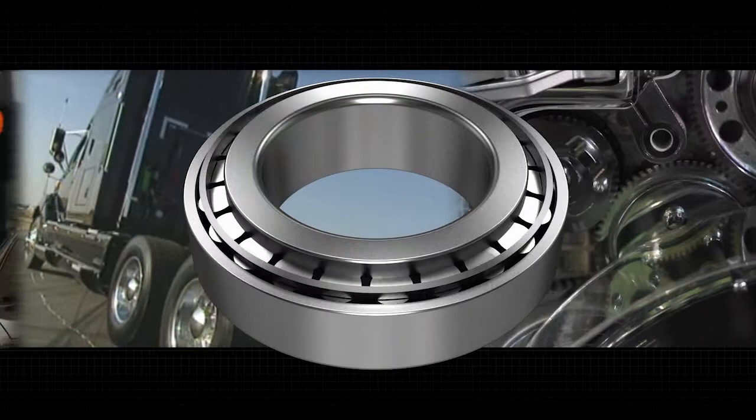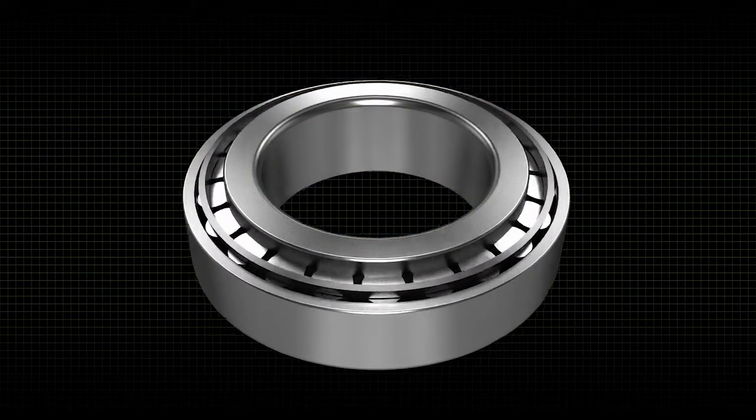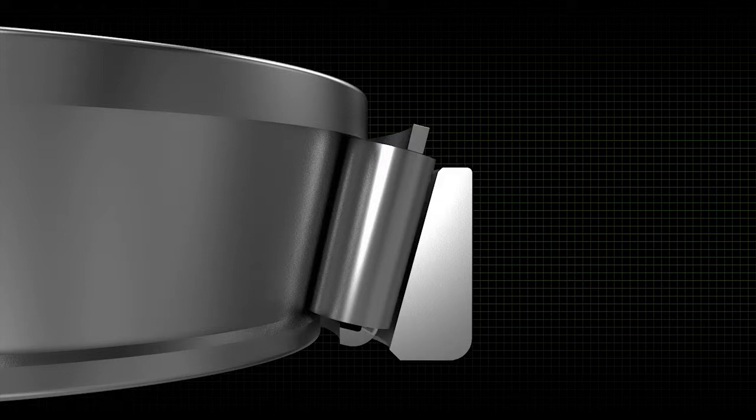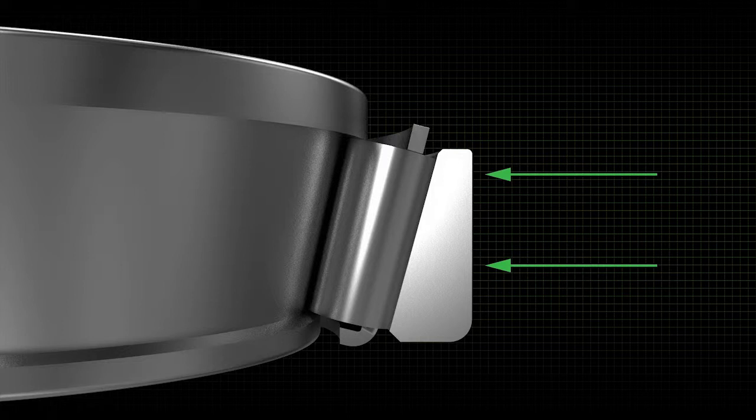Another valuable feature of the tapered bearing is that it can be adjusted to meet the needs of the application and maximize bearing life. Because the cone assembly and cup are separate, it's possible to vary or adjust the clearance between the rollers and bearing raceways. The space, or clearance between the cup and cone, is called end play. End play allows expansion of the bearing components as they warm up during use, but too much end play allows misalignment in the application. Moving the cup and cone more tightly together reduces end play to the point of creating a condition called preload.